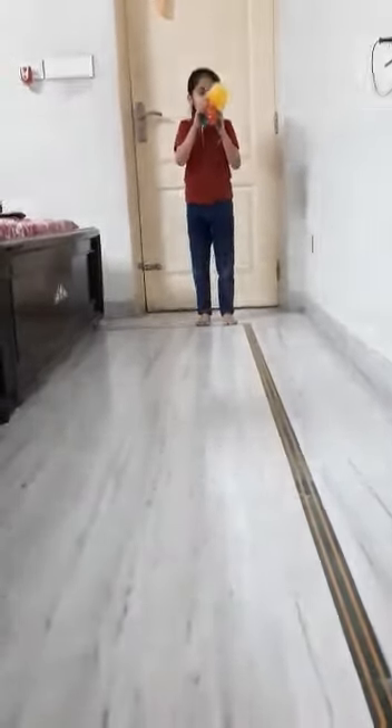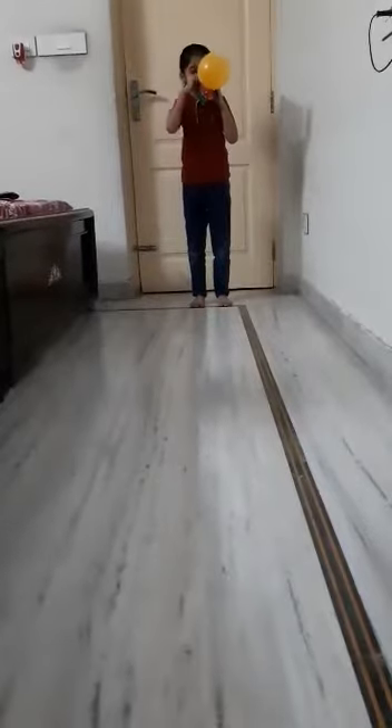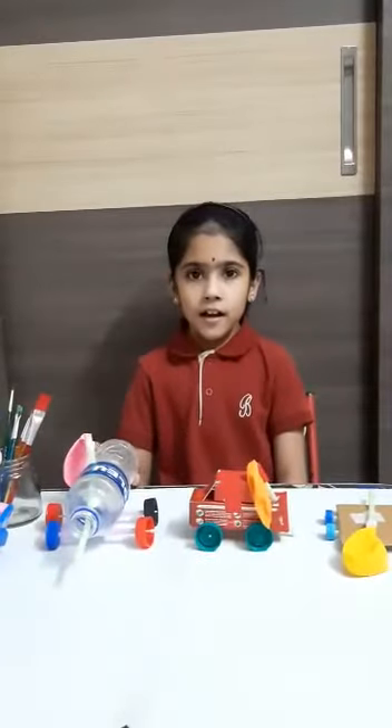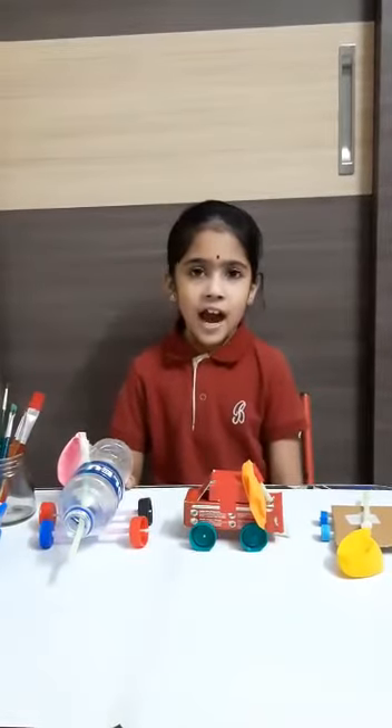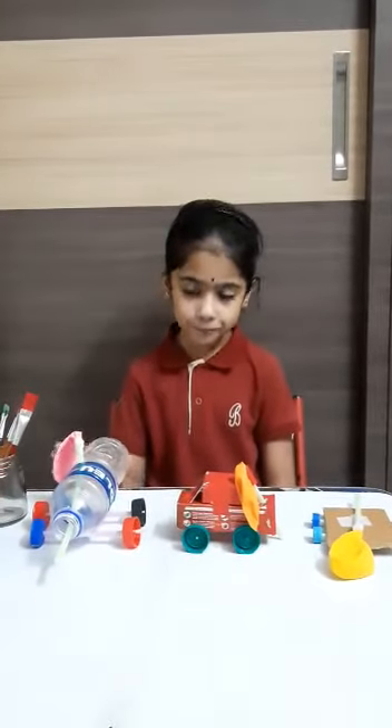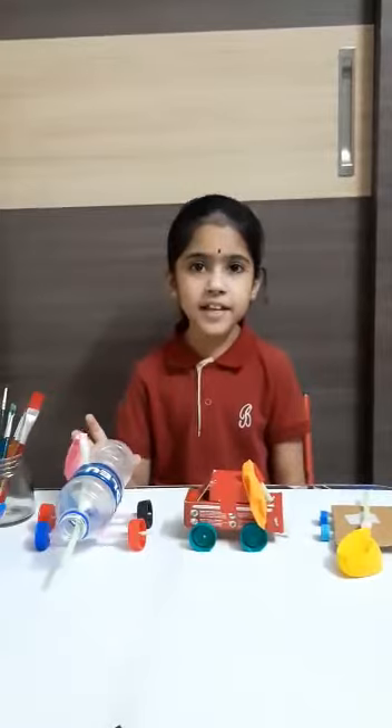Let's see how it works. Wow, it's so exciting to see it run! Additionally, I've made two more balloon cars with the things available at my home. Wasn't it amazing?